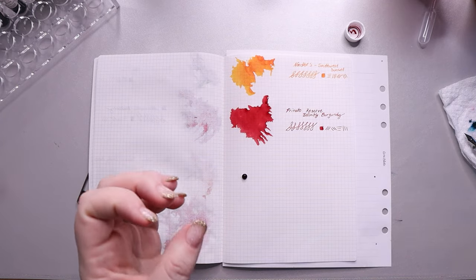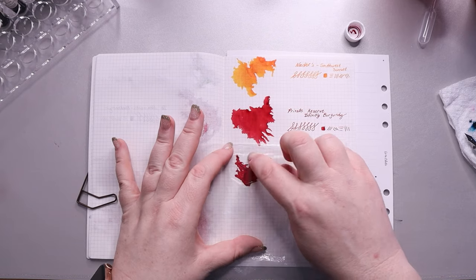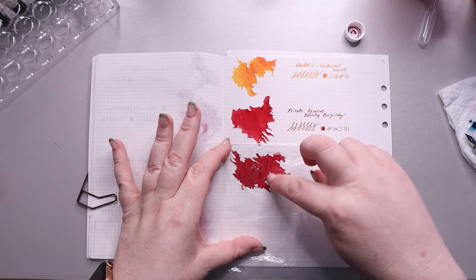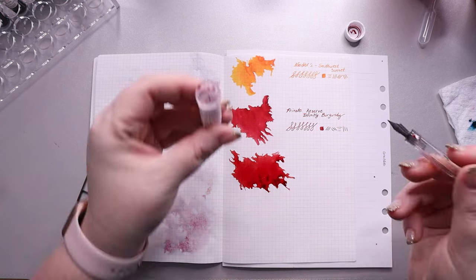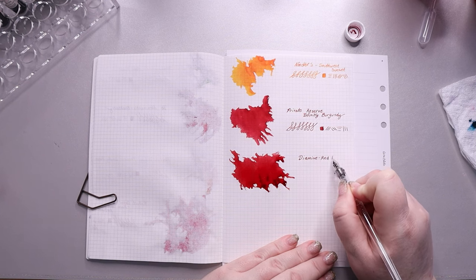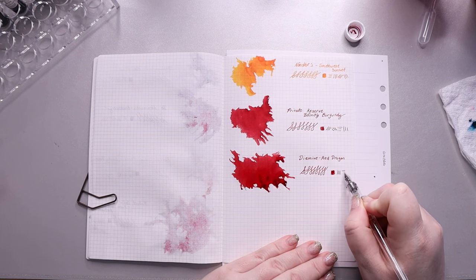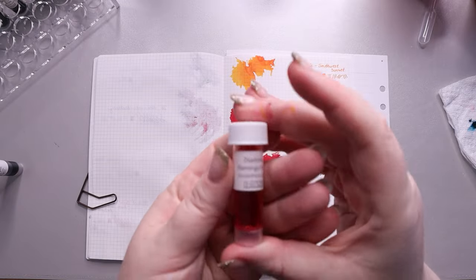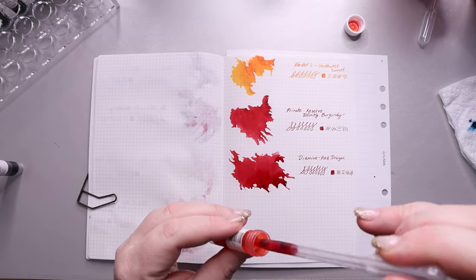I found it interesting that this ink and the next one — Diamine Red Dragon — are almost identical in color. If you put them down next to each other I don't know that I could tell the difference. Red Dragon is described as desaturated, but I don't think so — it's a dark red. The one thing it has that the Infinity Burgundy does not is a little bit of gold sheening around the edges that almost looks brown, kind of like dried blood — so good for Halloween.